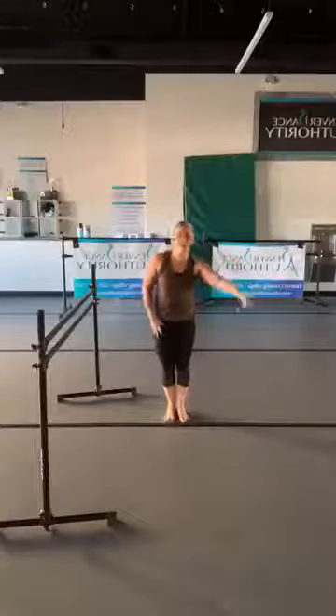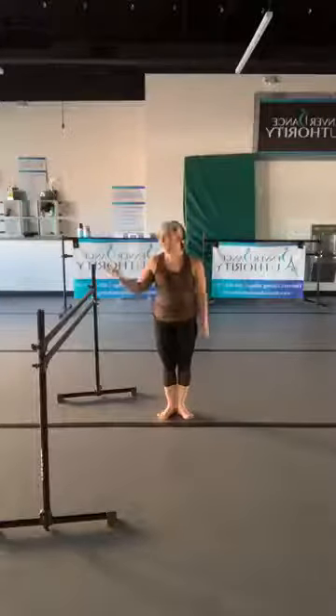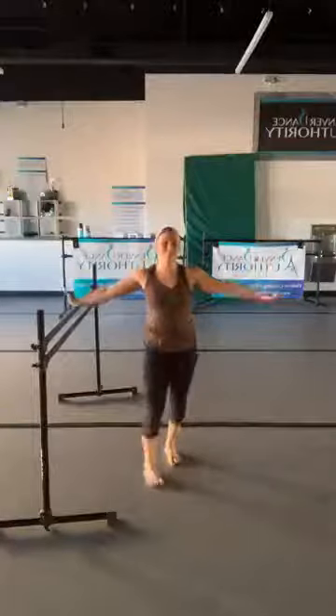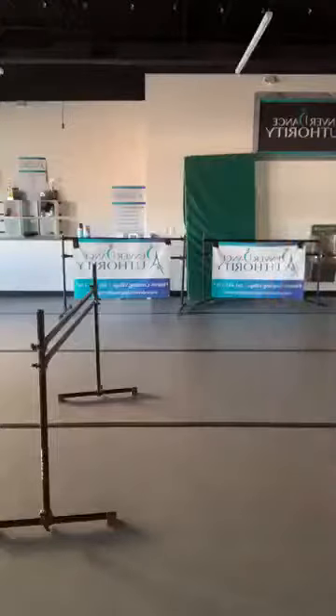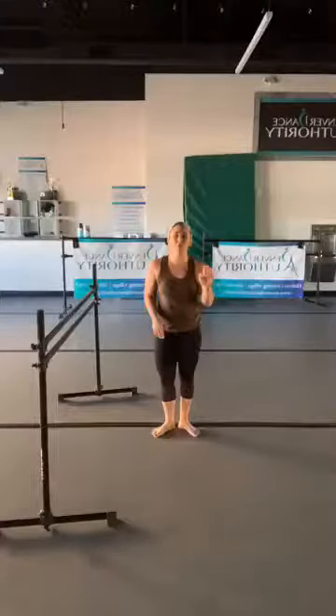Make sure you have lots of room to move around and a towel nearby. Again, all you need is something for stability. Welcome to barre — my name is Courtney, here we go!